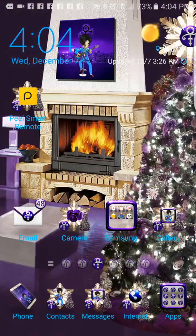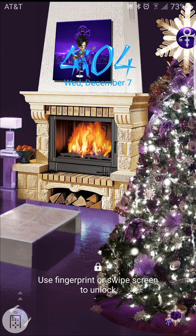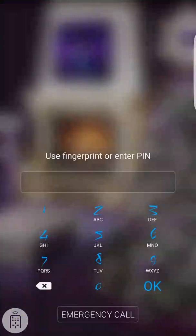So this is the - go back to the lock screen, the Purple Genius Christmas. You might want to know what some of the ringtones are like, so let me go back in. We'll just unlock it again with the fingerprint.